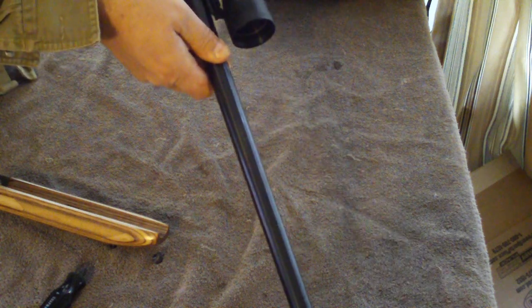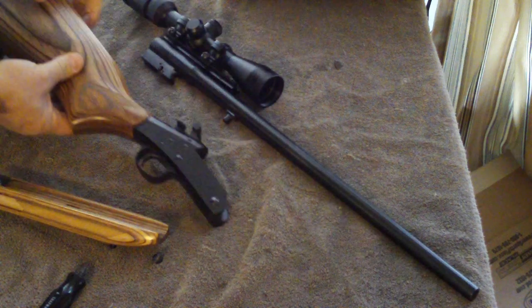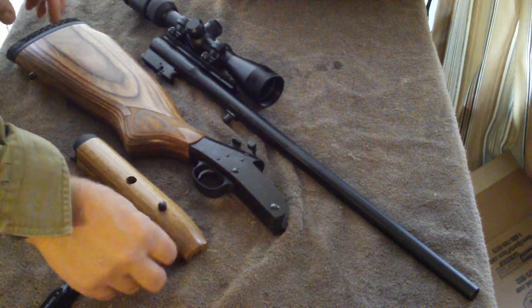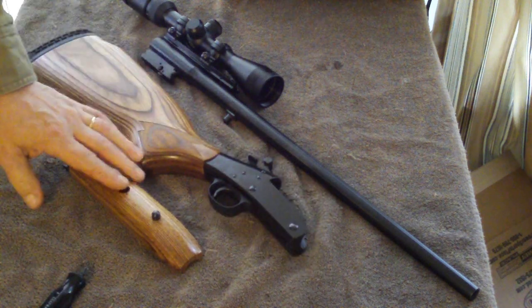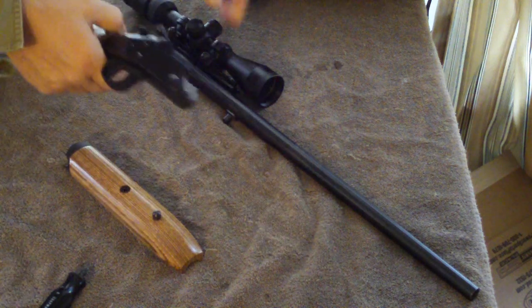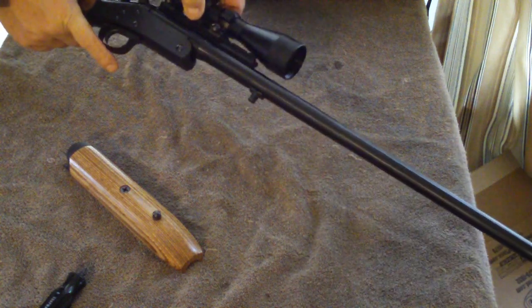At this point, all I'm thinking is that if you needed to take an extremely rapid shot and your gun was broke down like this, you may want to store it with the screw and the forearm just together like that in your case. So that if you did need to take a rapid shot, all you would really need to do is lever the rifle together — it's ready to shoot now.